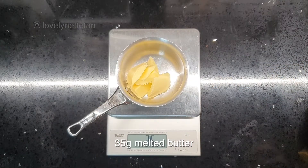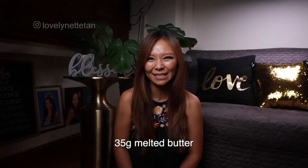This recipe makes two Belgian waffles or three regular waffles, so feel free to adjust upwards as you see fit. First things first, measure out 35 grams of butter, melt it over low heat and set it aside to cool.